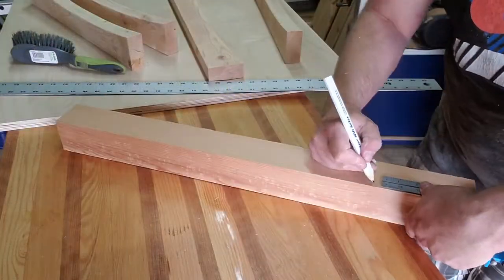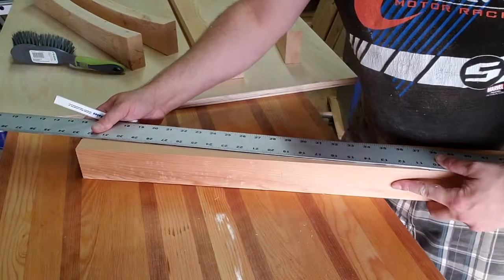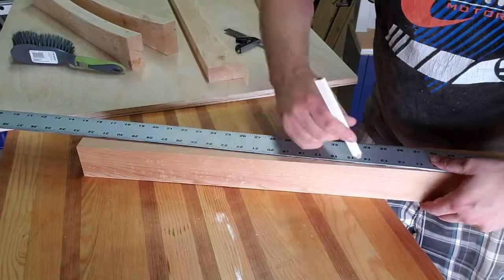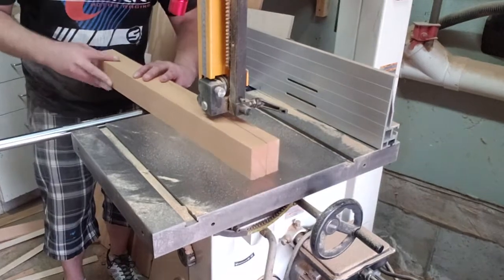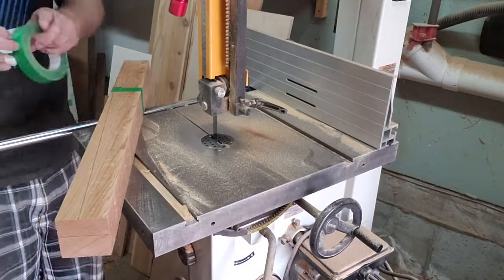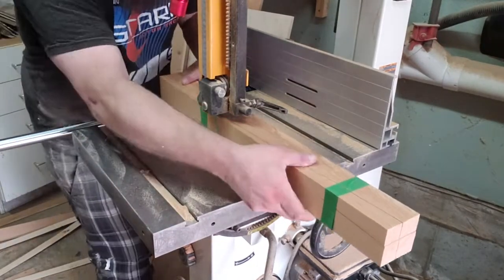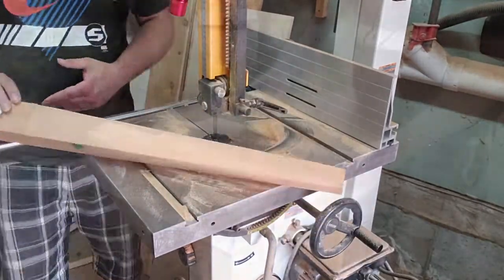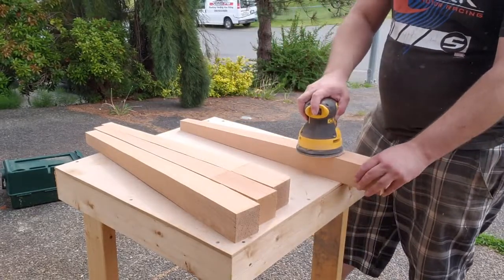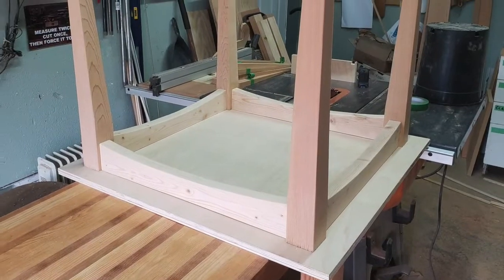Then I tapered the legs. I want to say five inches from the bottom and about an inch and a quarter in from the inside edge. Mark one of them, then try to mark the second one. Same thing I did on the benches: you cut one side, tape it back on — because that's where your mark is for the second taper — then cut the second side. Pretty simple and straightforward. Then just even everything out with the sander, hand planes, or whatever. You can also do this on the jointer — I've seen people do that — but I didn't.